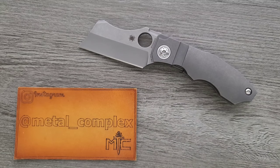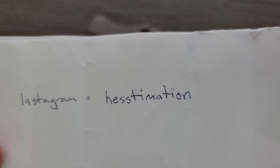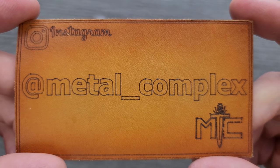Thanks so much to Hestimation for letting me borrow this. This will go back to him when I'm done, but please give him a follow. It's because of people like him that I'm able to bring you guys daily knife content. It's also because of my generous patrons — thanks so much for supporting me. Link for Patreon right down below. And please make sure to follow me on Instagram at metal underscore complex.